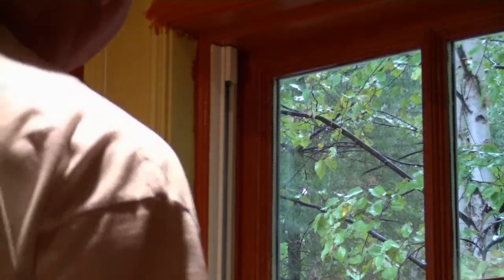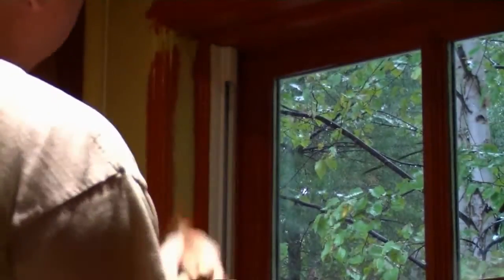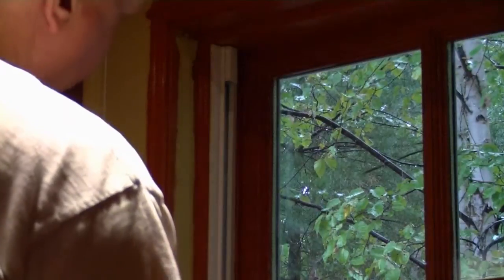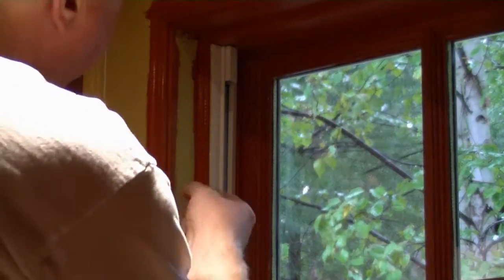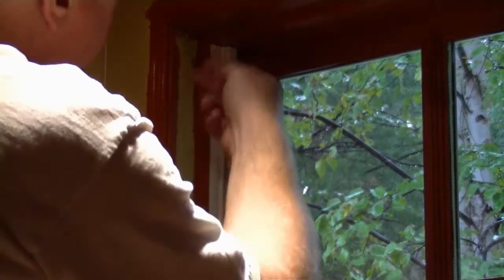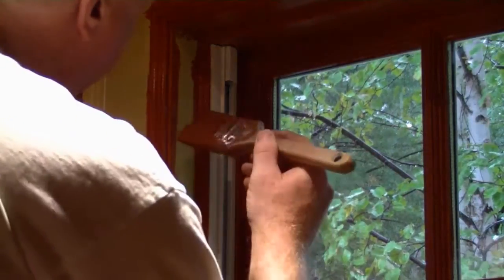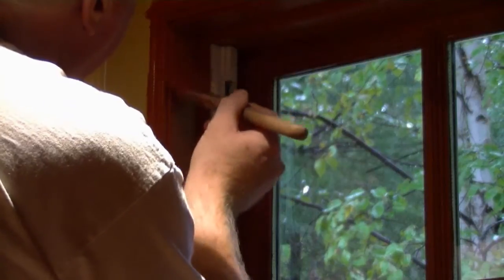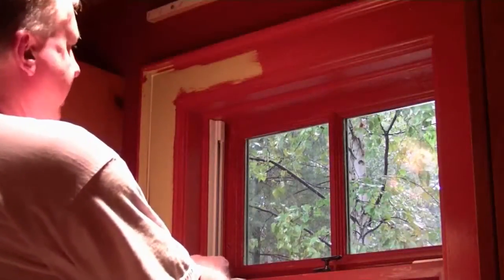We can use a similar technique as we did on the muntins. We lay down our wet brush and work it back and forth, very similar to the technique we used on the muntins, and just even that paint out. Then we go to the flat portion. If we try to do the flat portion first, we get coverage but then as we work the details we end up taking paint off. This way we maximize our coverage.